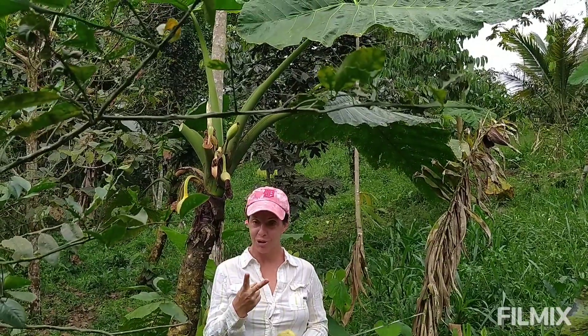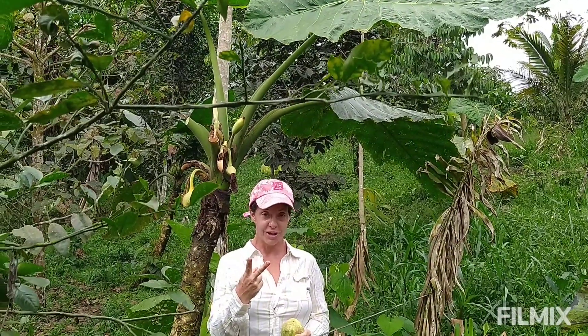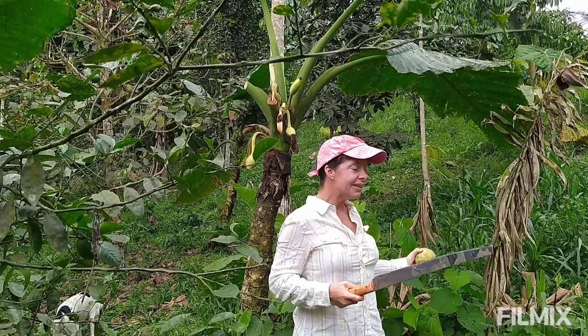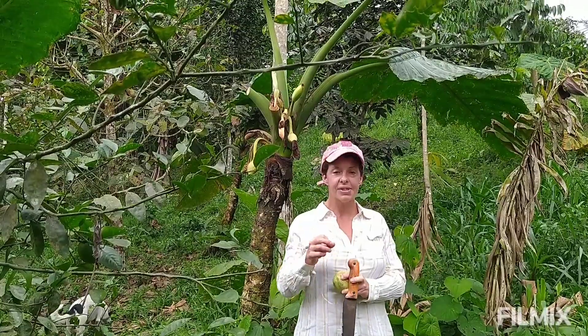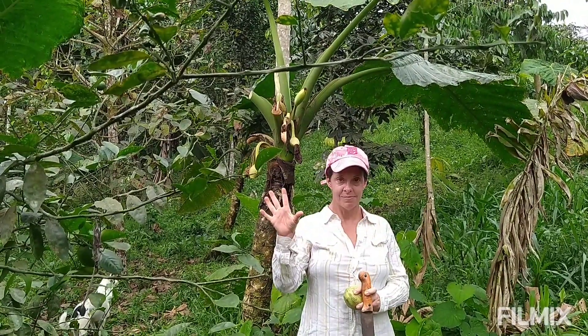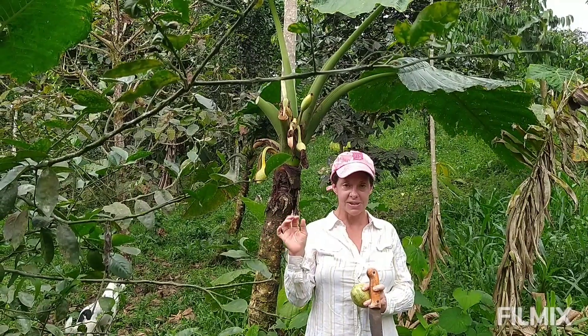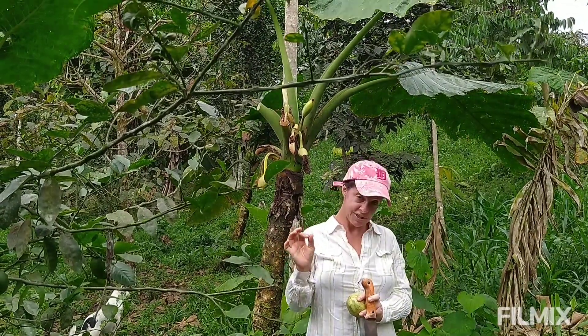There's a process to agroforestry regeneration — you can't do it all at once. Pioneers first, then target species, which are usually your most profitable fruiting trees second, then you can start to have your vines and wild pioneers. At some point the whole system just pops and comes to life all by itself, but to get to that place you need to follow the system.